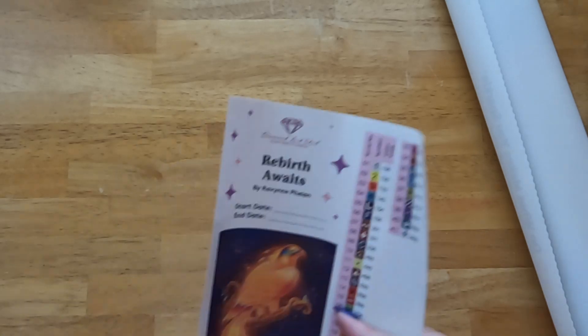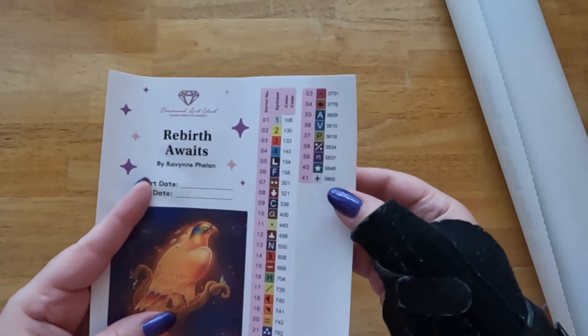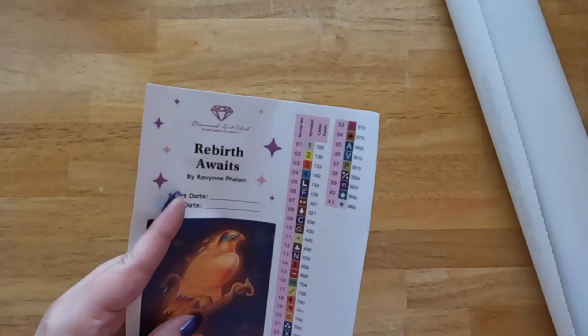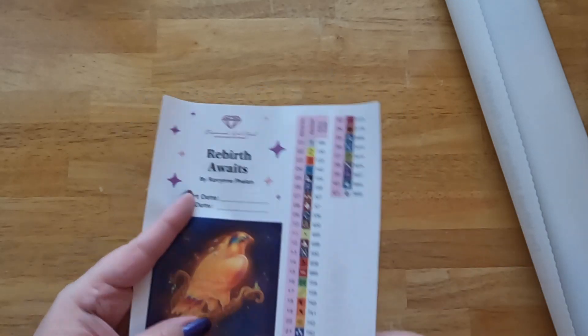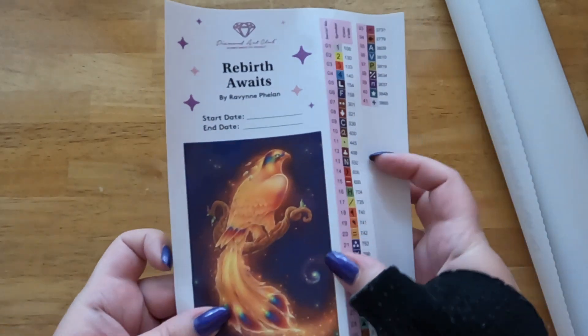Next we have an inventory sheet. As you can see, we have 41 colors and then four ABs. The stickers are pre-cut so you can put them on your storage containers or your baggies or however you prefer to store your drills when you're doing diamond painting.